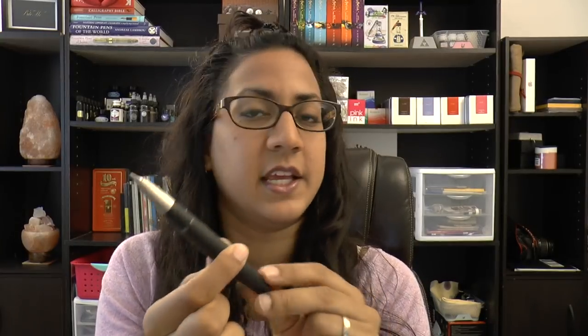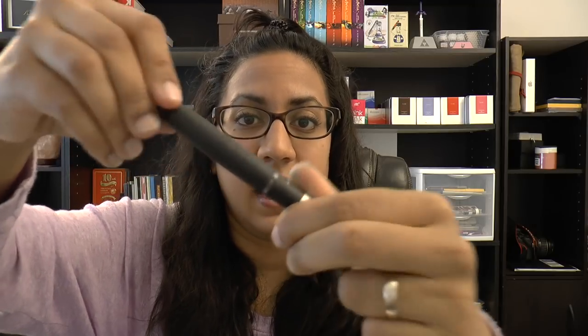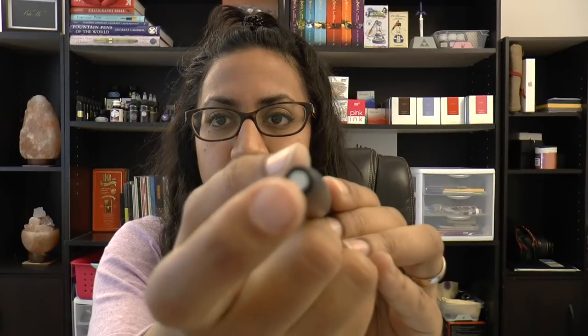It has an ink window, and it's not inked right now because I thought we'd ink it on camera and do a first impression writing sample. The ink I've selected is Vibrant Pink, which is the special edition ink for the year. It's a piston filler — you operate it by turning the piston knob, which moves the piston down to ink the pen. I've flushed the pen because Lamy dip-tests all their nibs, so there was a trace of washable blue in it — that's totally normal.